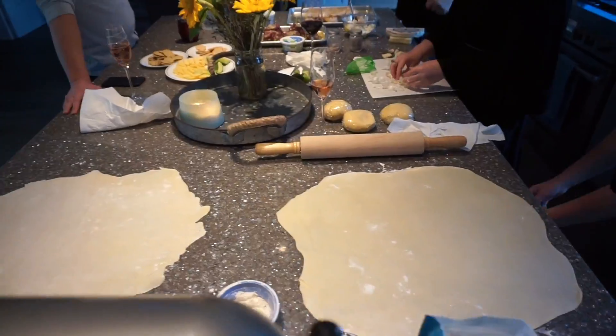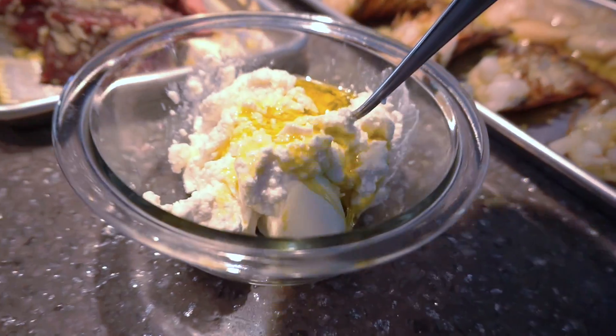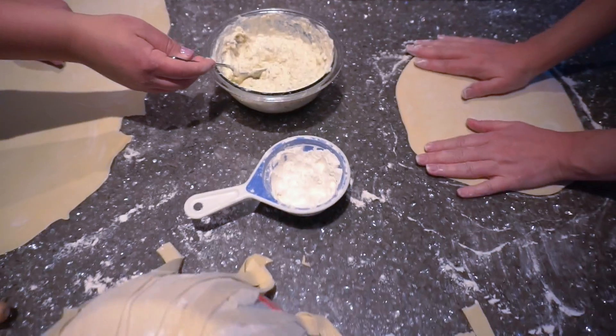Since we're making both noodles and ravioli, the filling for the ravioli is ricotta, garlic, olive oil, salt, pepper, and a little bit of mozzarella.